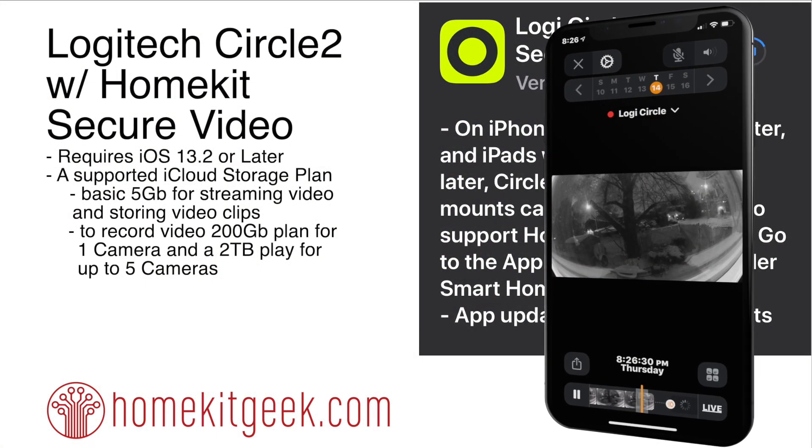So today a big thing happened, which is the first mostly official release of a device which is going to support the new HomeKit Secure Video.